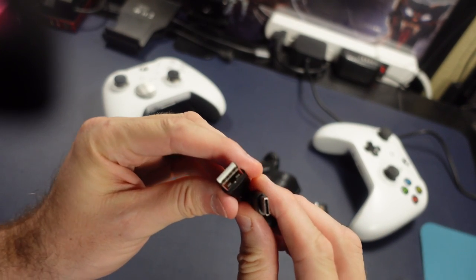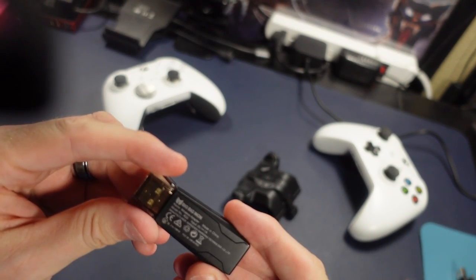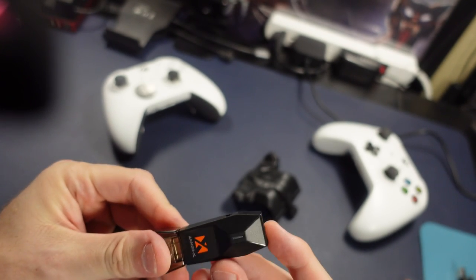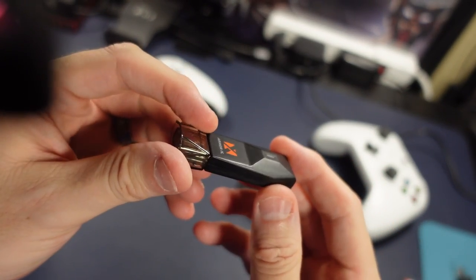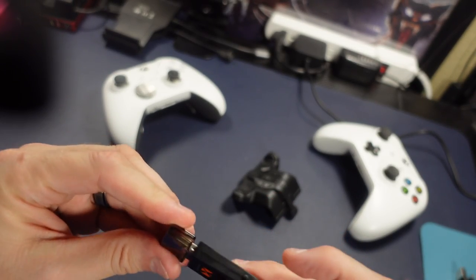Here we have a standard USB-C for charging, and we have the dongle. What does this dongle actually do? Is there a plug on the end of it? There's a button here — I assume that's to pair, but you never know. It looks nice. I like the design of this thing. I like the cap. I like it when companies put a little effort into this stuff.